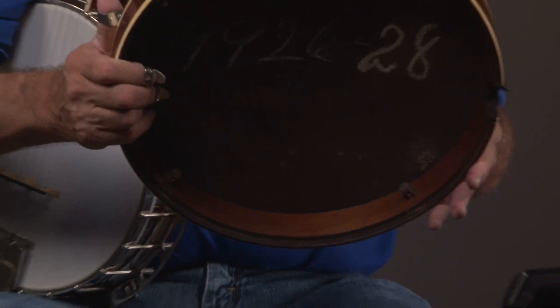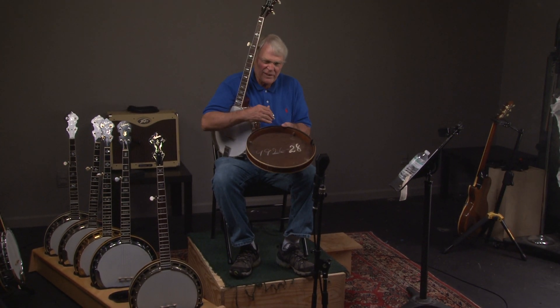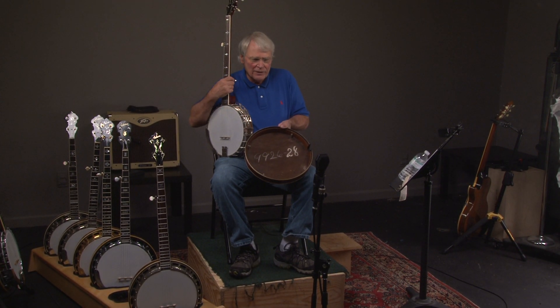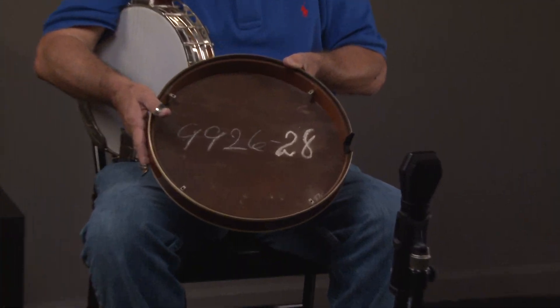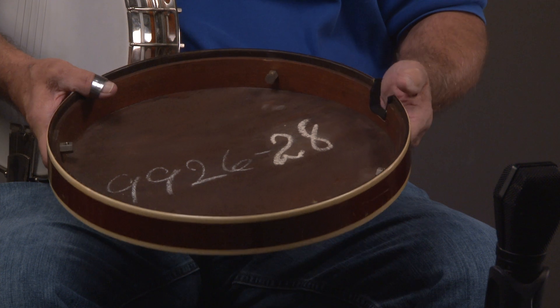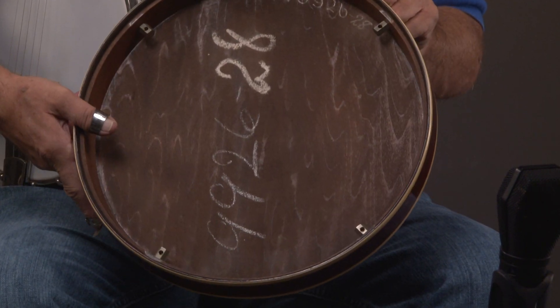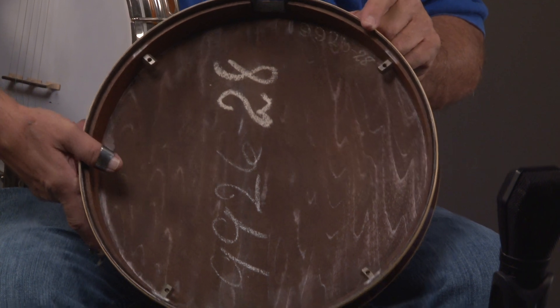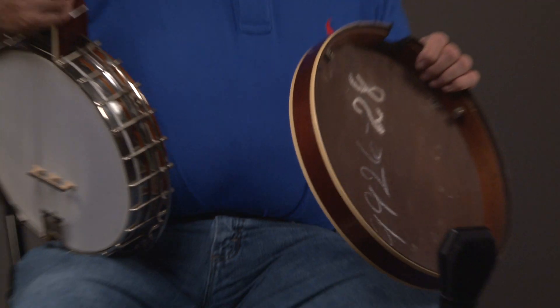So this is the kind of banjo that people look for. And to show you that this banjo has probably almost never been messed with, look at the chalk — it's absolutely perfect in there. A lot of times people will take them out and clean them and rub the chalk away. You can see the serial number there, and then you can see it up here.